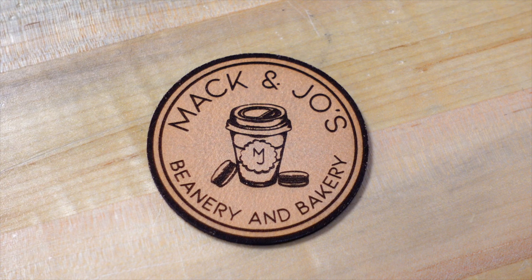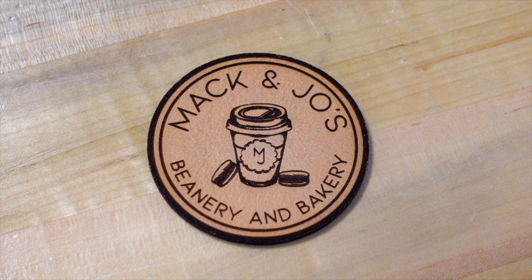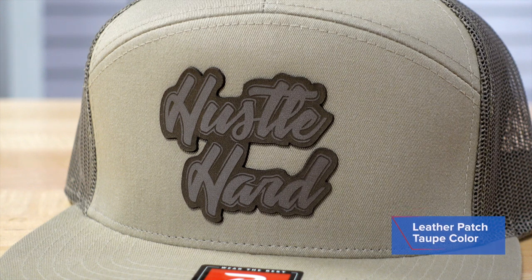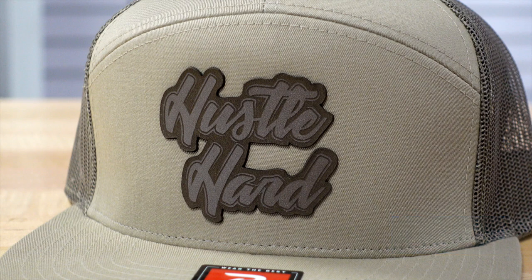These leather patches come to you just like this. You upload your artwork on stalls.com, put in the amount you want to order and the size of your graphic, and we produce it for you. Another color I really like is taupe — a slightly darker leather that's been tanned in the taupe color, and it's highly fashionable.